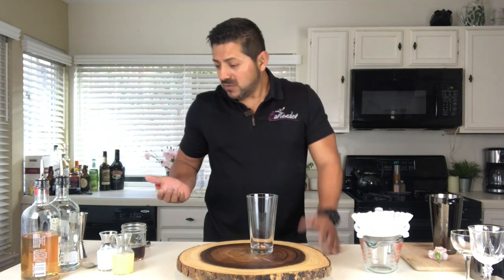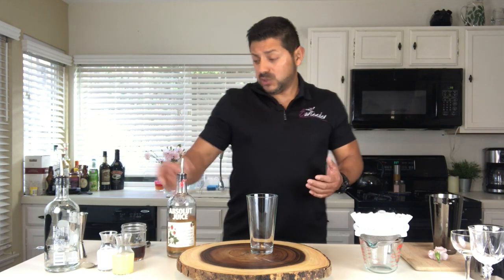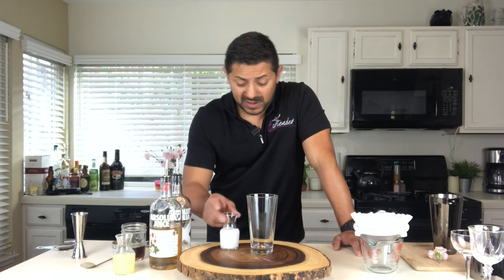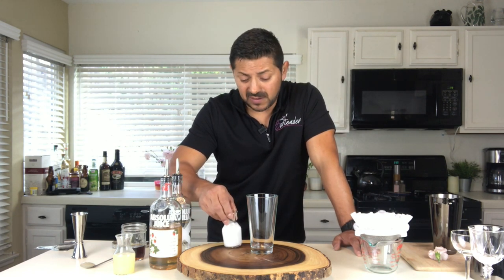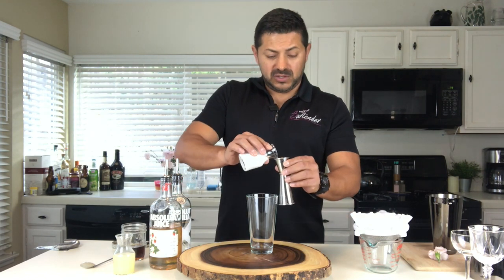Today we're going to be using this amazing product, which I love the most — it is Absolut Strawberry vodka and some Absolut Vanilla. But we're going to start by putting in your milk. In this case, I like to use coconut milk. If you want to go vegan, you can use coconut or almond milk. We're going to go for one ounce of coconut milk.